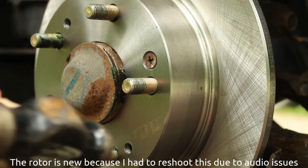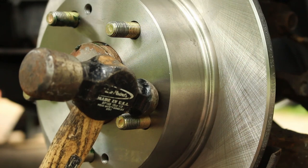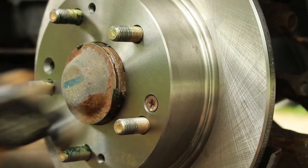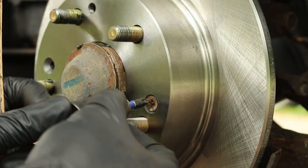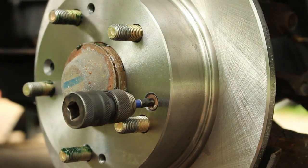First, wear safety glasses. Put one hammer against the screw and then hit it a few times. Then take whatever bit you need, put it in the screw, and hammer it in so it's nice and secure.